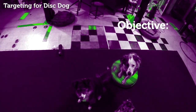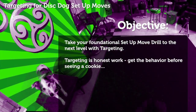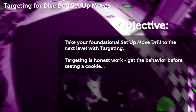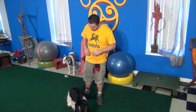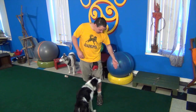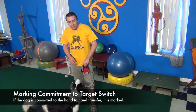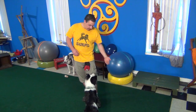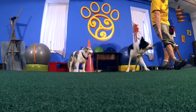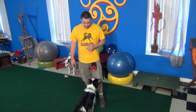Targeting for disc dog setup moves. Take your foundational setup move drill to the next level with targeting. Targeting is honest work — get the behavior before seeing a cookie. The dog needs to be able to take cues with both hands. I'm rewarding with action, so I'm taking eye contact here, reinforcing with the action of the hand target.